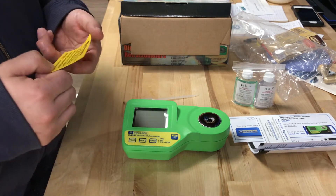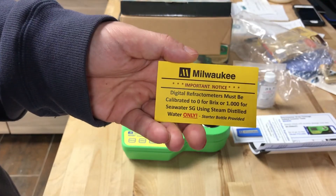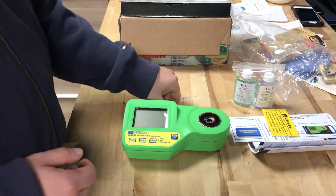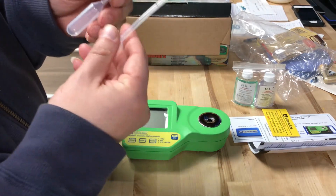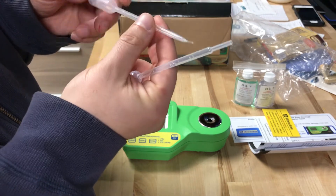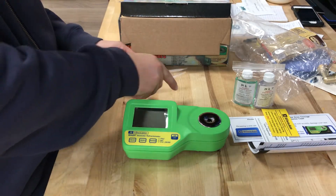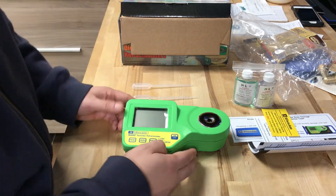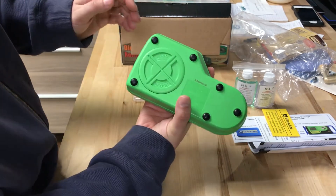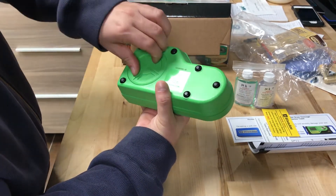One bottle says 'Start' on it. They give you two different sizes of calibration solution and they have little measurements in them. I have syringes that I bought separately that I'll probably use. This is how the back of the device looks — it comes with these rubber protective pieces on there.